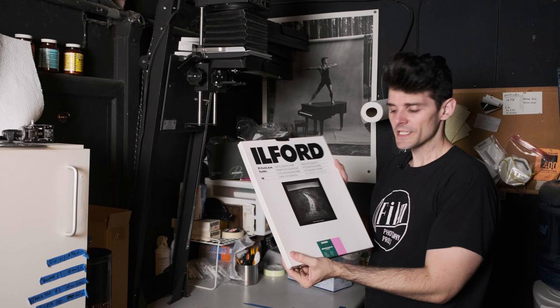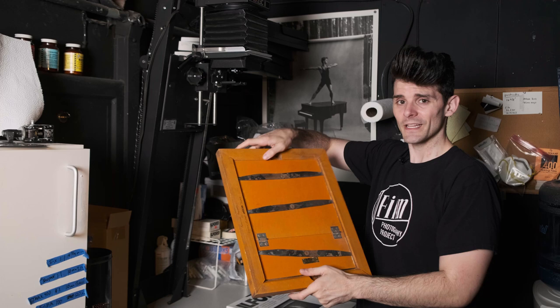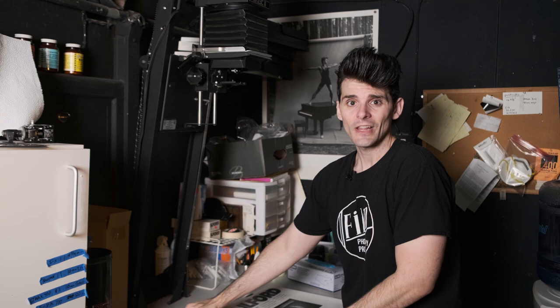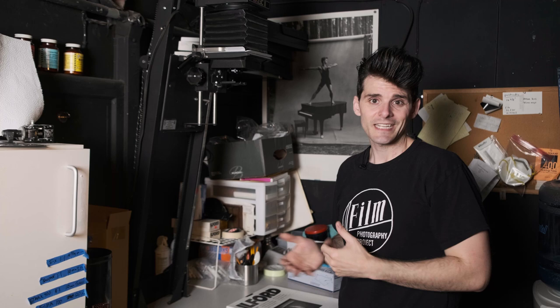All you need is your film, a light-sensitive material — in this case some Ilford Multigrade Fiber — and something to hold the two in contact with each other. I have a specific contact printing frame, but if you don't have one of these fancy things with the springs and felt, you can also just use a really nice clean thick piece of glass to hold that negative sandwiched emulsion side to the emulsion side of the paper. Dull side of the negative to the shiny side of the paper — that's going to provide your contact.